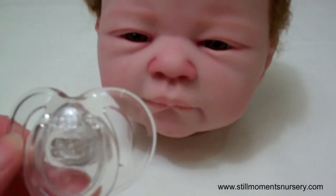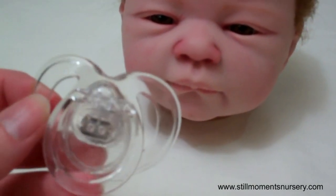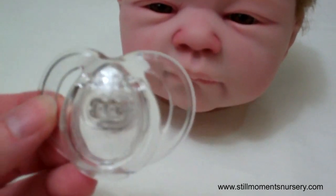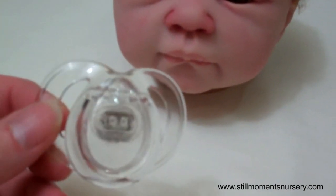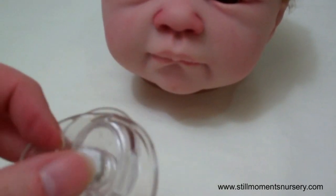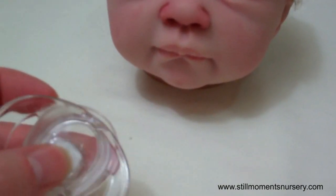Hey guys, it's Nicky from Still Women's Nursery and I thought I would quickly show you the clear dummy that I had to do for a custom order. I was a bit worried about doing it where the magnet would be placed but it's actually worked out really well.